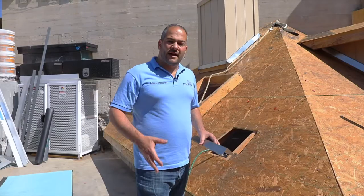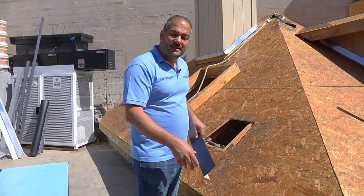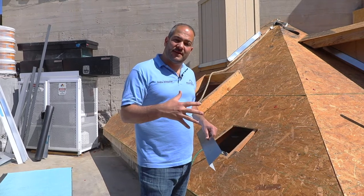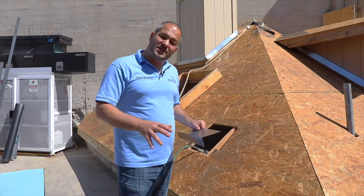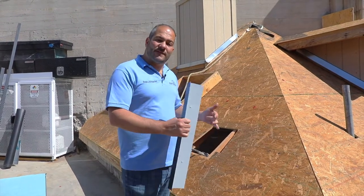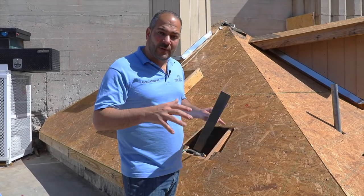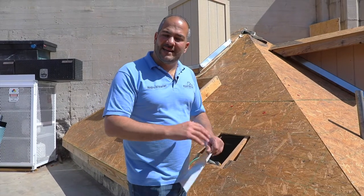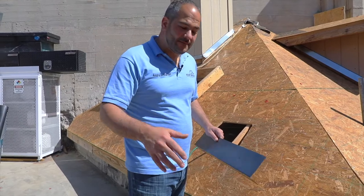Let's get into it and I'll show you how to properly install the MTS Plus. The first thing we want to do prior to installing our underlayment is install our drip edge at the eaves. If you're installing two layers of self-adhered underlayment, I like to install the first layer prior to any flashings, then install the second layer with flashings. In this case, we're just going to be installing one layer, so we'll install our drip edge first. It's a standard installation process — nailing every 10 to 12 inches on center.